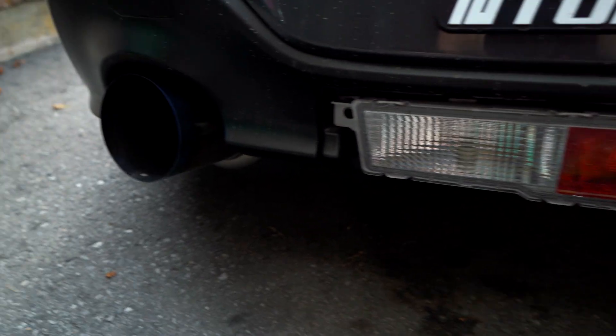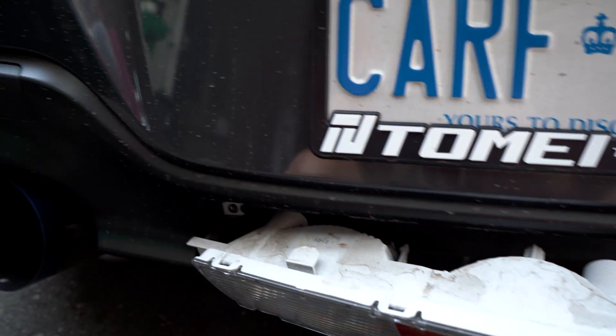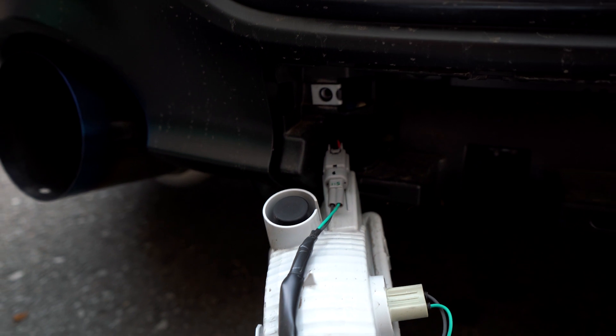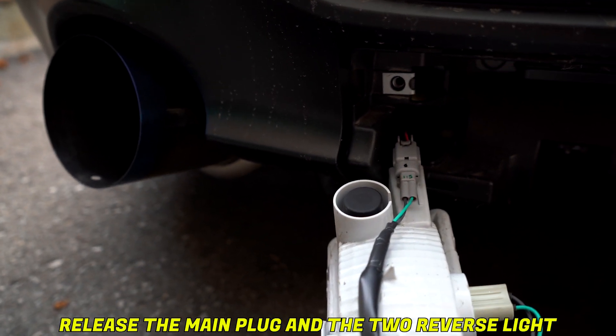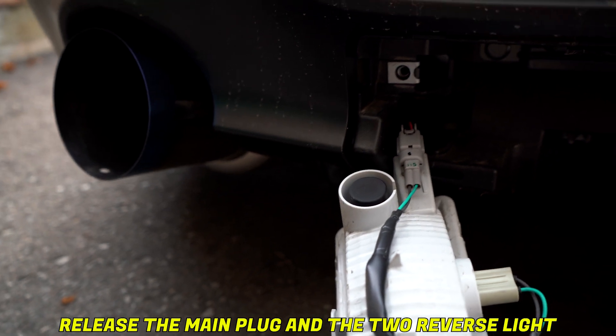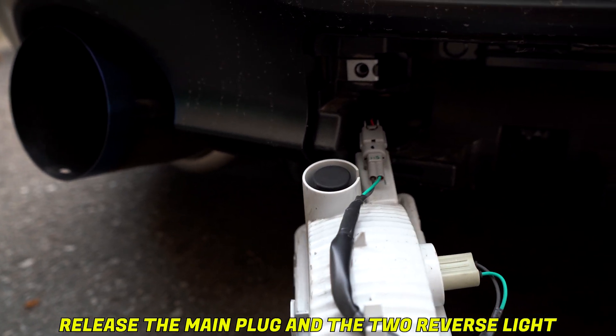I've removed all three clips from underneath and this piece is a lot looser now — it just clips in. So that just clips in, and then we're probably going to have two main screws holding the light in. After those two screws are off, we're going to pull this out very carefully because you still have a plug here. So we're going to unplug this, and then we're going to basically customize the light.